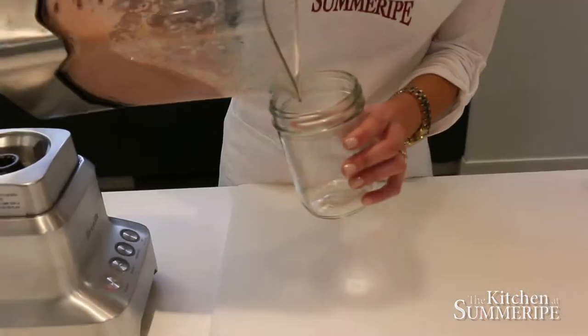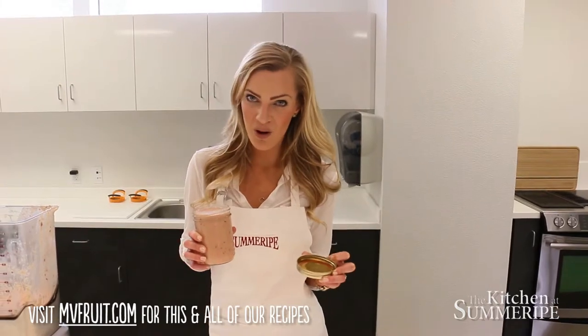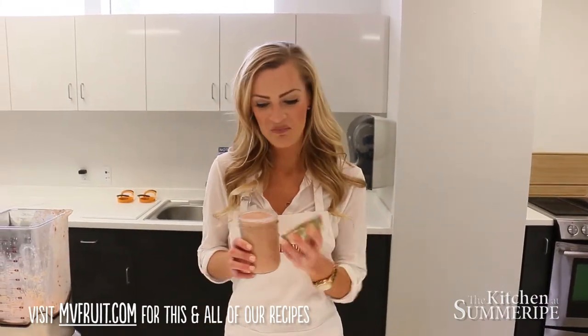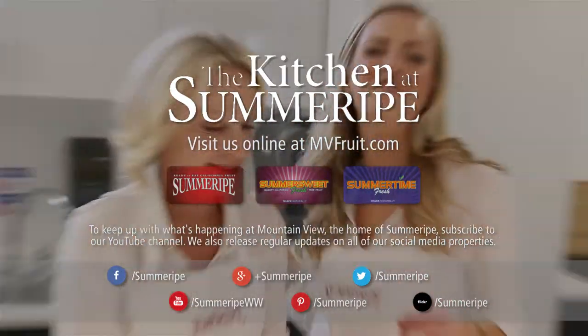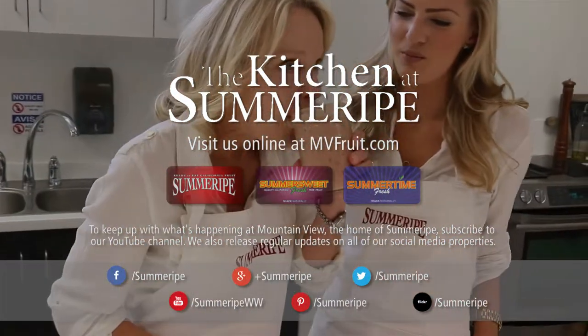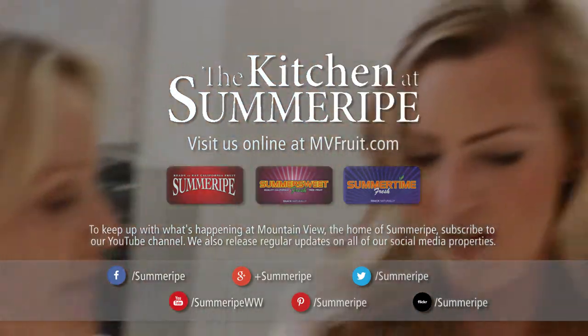Now that our smoothie is nice and blended, we're going to take it and pour it into our mason jar. This delicious Summerite Peach Smoothie is the perfect healthy breakfast or snack that you can take on the go. I'm Peggy. I'm Alexandra. And this is The Kitchen at Summerite. Don't get a smoothie mustache like me! Mmm. Very good. It's pretty good, huh?